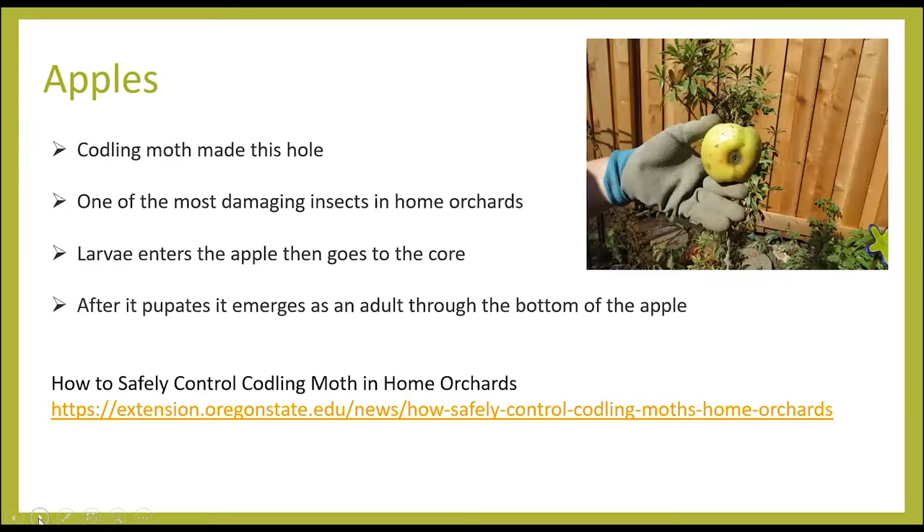The next photo shows a hole in the very bottom of the apple. This is caused by a codling moth, one of the most damaging insects we have in the home orchard. The larvae enter the apple and go into the core, where they pupate and then emerge through the bottom of the apple as a moth. There are traps and other cultural practices you can use, and the website at the bottom of this page has a lot of good information about it.